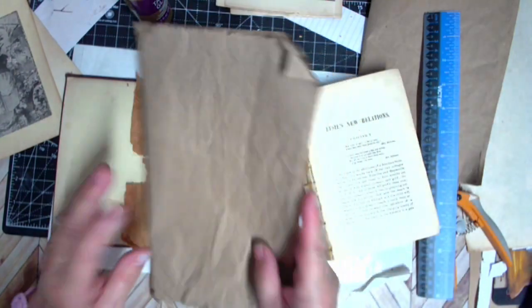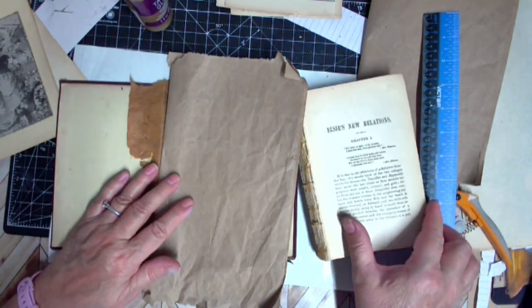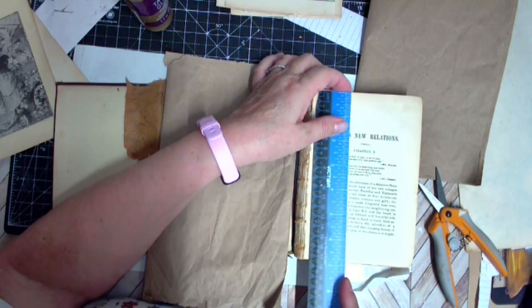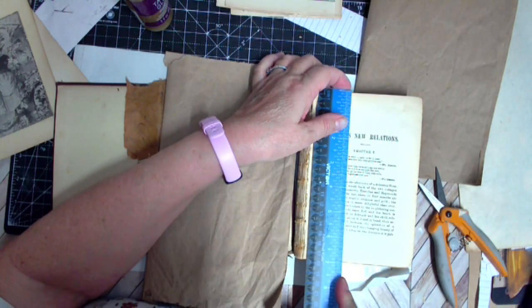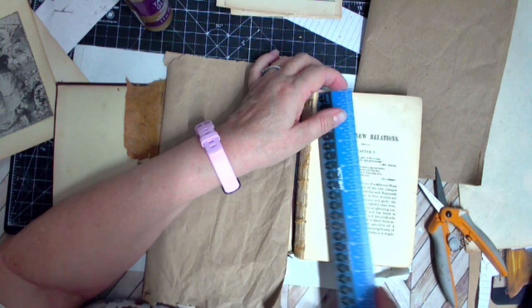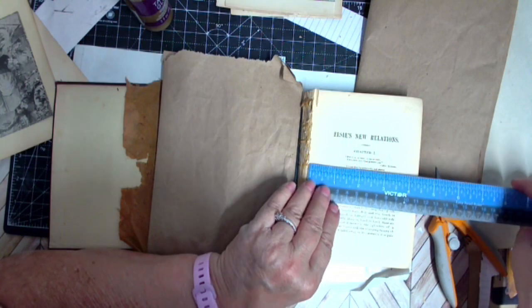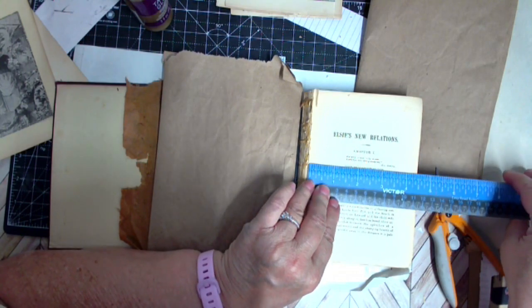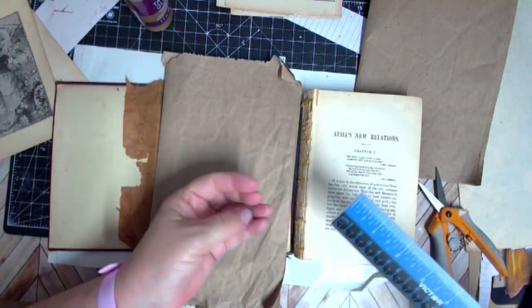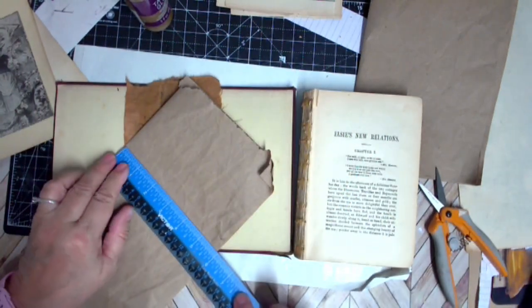I went with packaging and then I was measuring the cover — my pages are going to be very close to seven by, I'm going to say, four and a half. I think that will do it safely because it sticks out just a bit. So, four and a half.